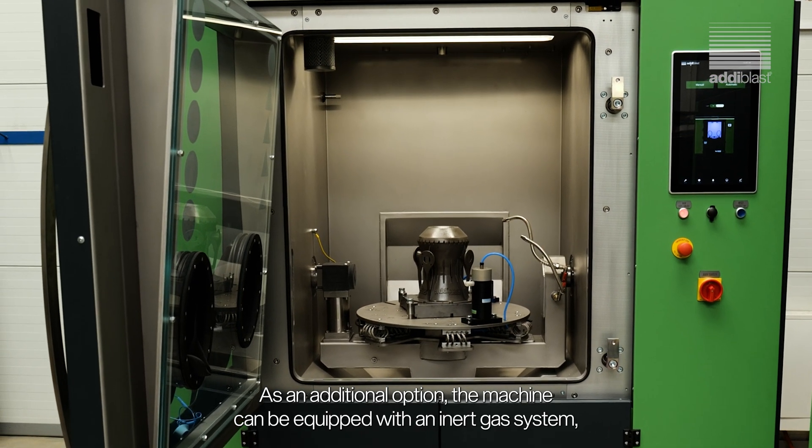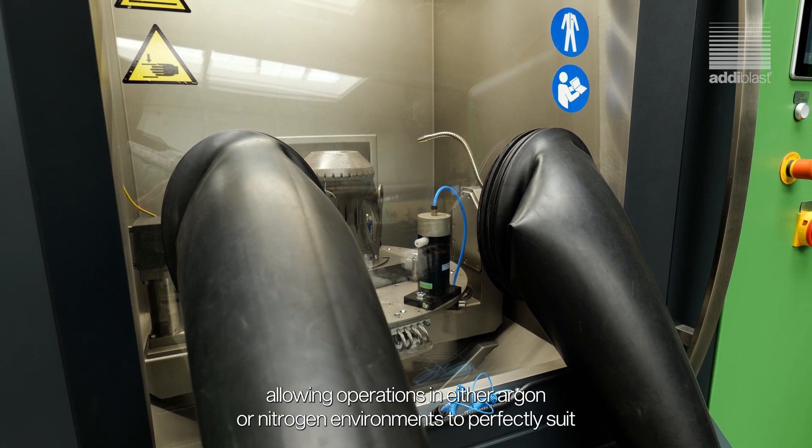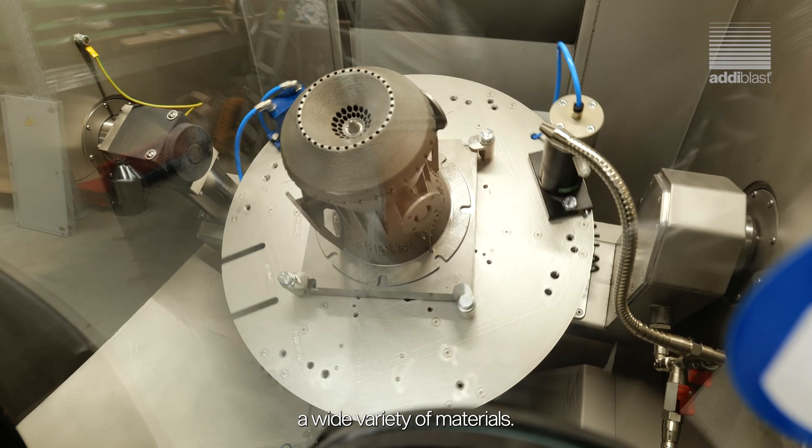As an additional option, the machine can be equipped with an inert gas system, allowing operations in either argon or nitrogen environments to perfectly suit a wide variety of materials.